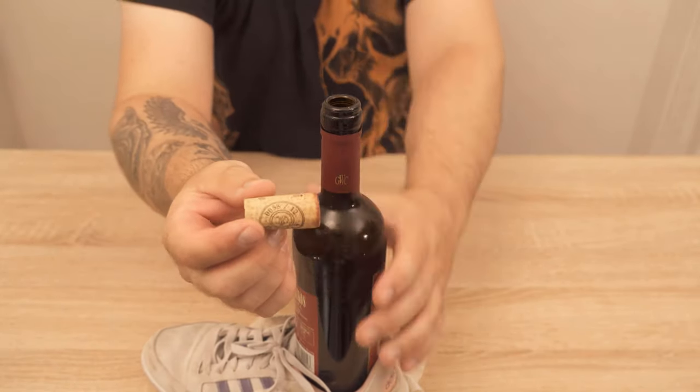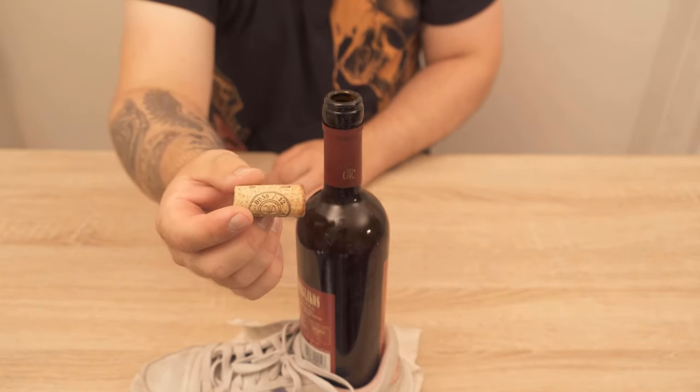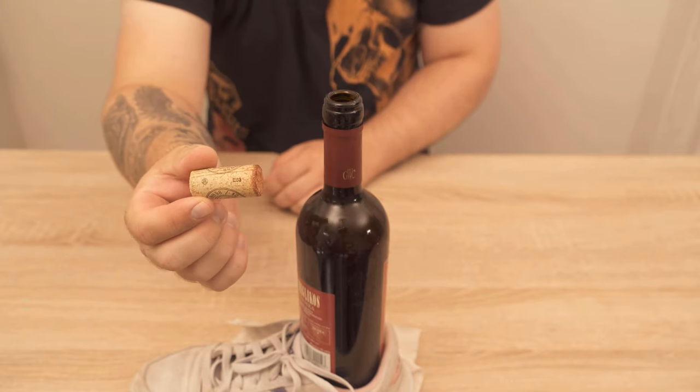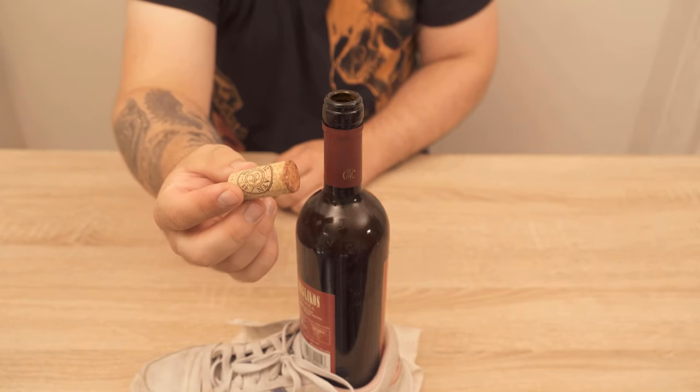Definitely try this trick once! If you liked the video, I would be really happy about a thumbs up. Feel free to write in the comments if it worked for you too, and don't forget to subscribe to this channel and activate the bell so you don't miss any new video.